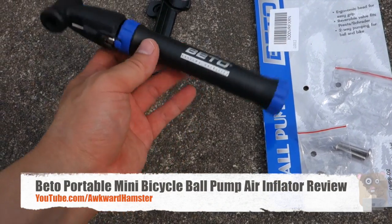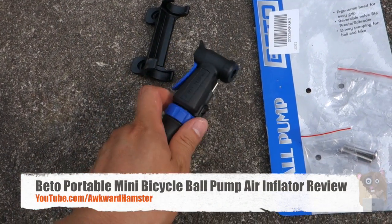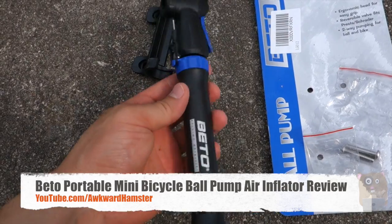Hi, welcome to Alka Hamster. Today I'll be reviewing this mini bike pump. This one is under $7 on Amazon.com and it supports both the Presta and Schrader valves.